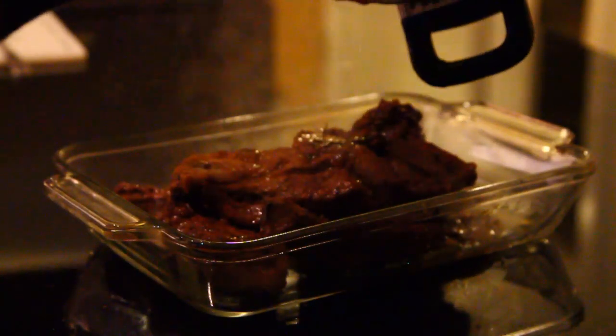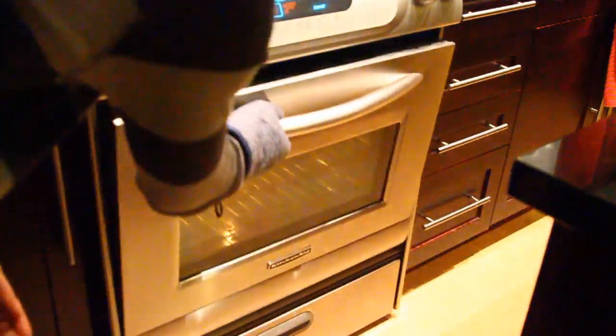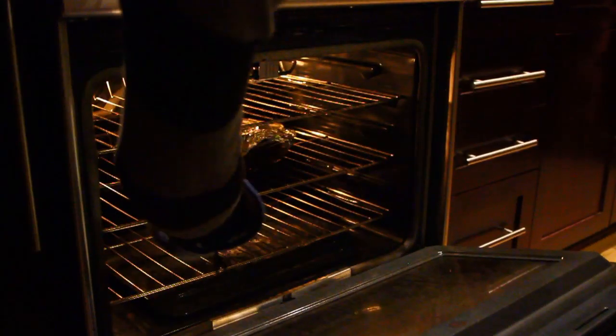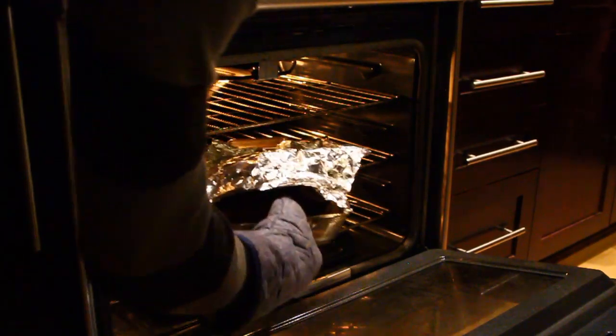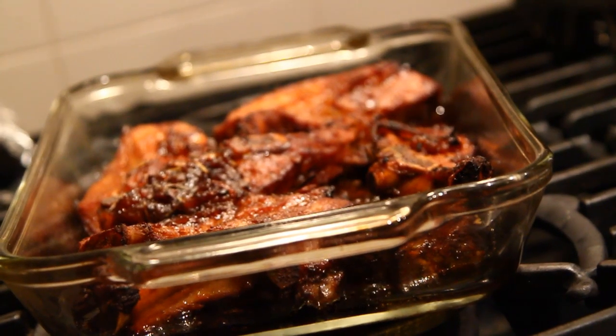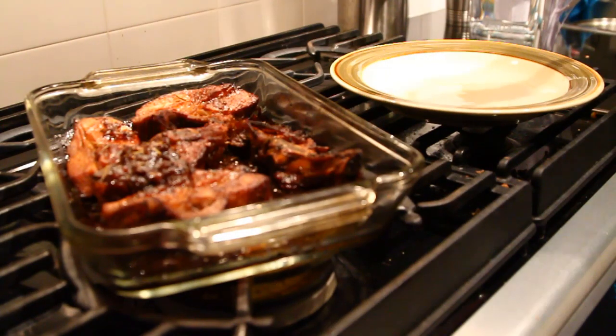We're now going to take the ribs, put them in the baking pan, and then put them in the oven. I'm going to put this at about 400 degrees for about 20 minutes. I'm not going to cover the ribs at first as I want the sauce to reduce. As it does reduce, though, you may need to cover this with tin foil in order to stop it from burning or drying out. Once the sauce is thickened and the ribs are fully cooked, remove from the oven and let sit for another 10 minutes.